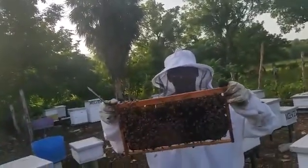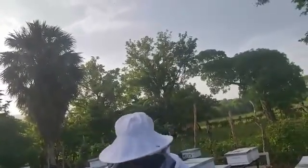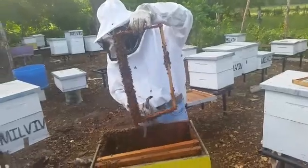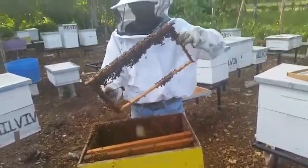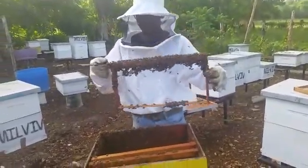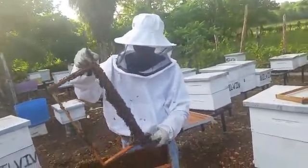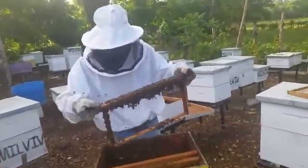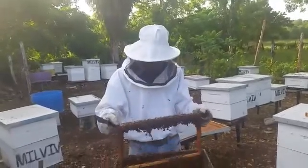There's a bee about to sting me so we'll pause and remove this frame from the hive, because you don't really want them spending a lot of time drawing out comb on this — even though they will continue on this frame, you really want them to just get along and get a queen if they don't have one.